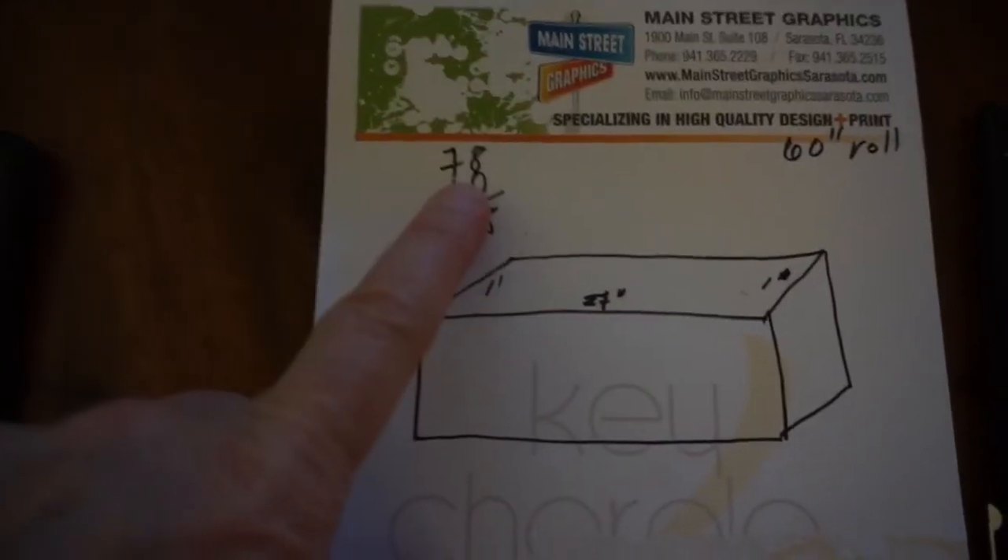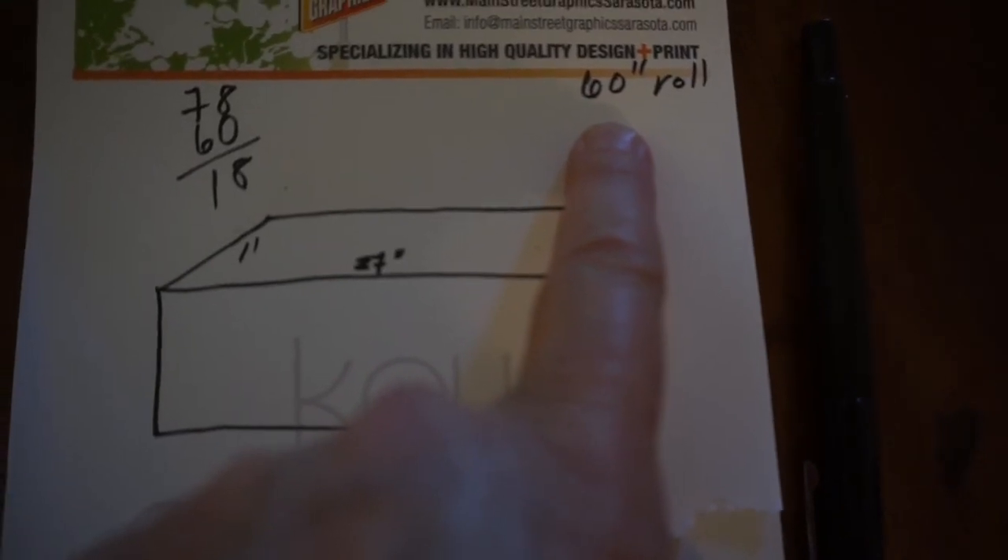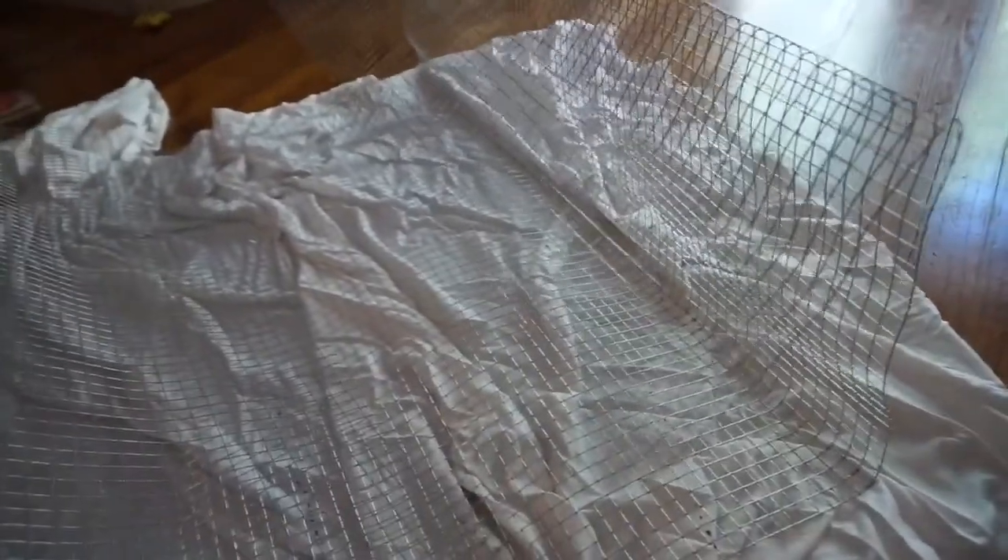I brought this operation inside because it was so windy out there and just not easy to work. This piece of hardware cloth from the package was not quite long enough — to go all the way around the earth box I would need 78 inches, but the roll is only five feet. So I had to fold it: I started at one end, folded it to 27 inches, one foot, and then whatever was left I went out and bought two more rolls and cut the piece I was missing.